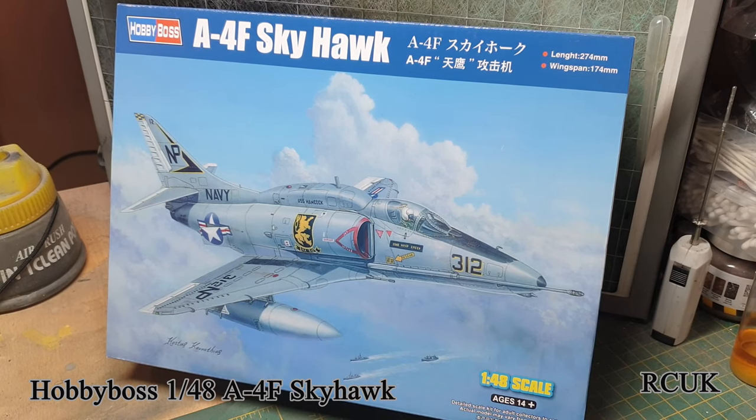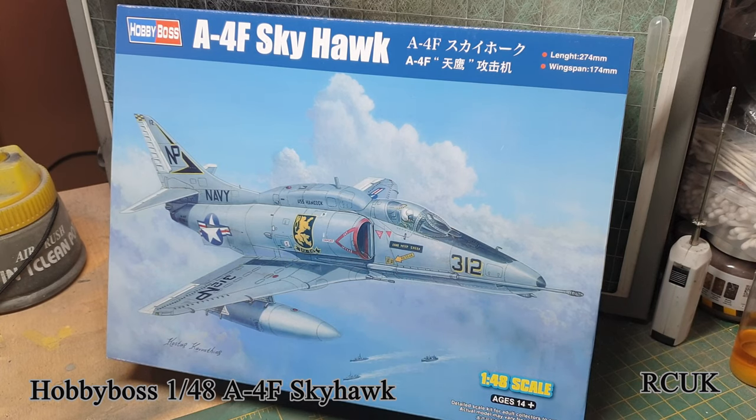Hello, my friends. My name is Darren from RC Scale Models, and today we have another kit. This one's from Hobby Boss, 1/48 scale — this is the A-4 Skyhawk. This kit got released back in 2016 as an A-4M, and then they re-released it in 2017 in two versions: the F and the E version.